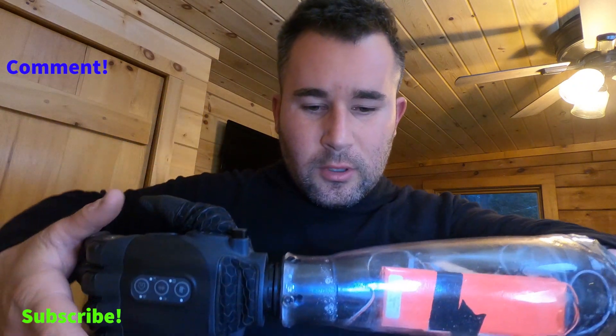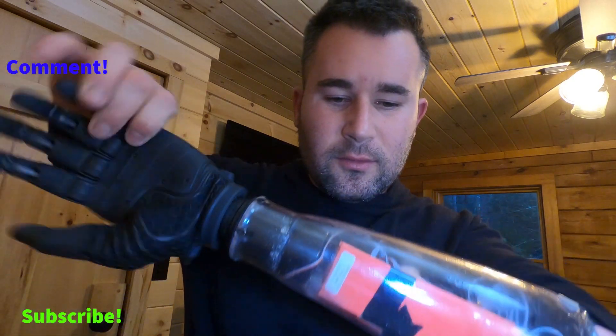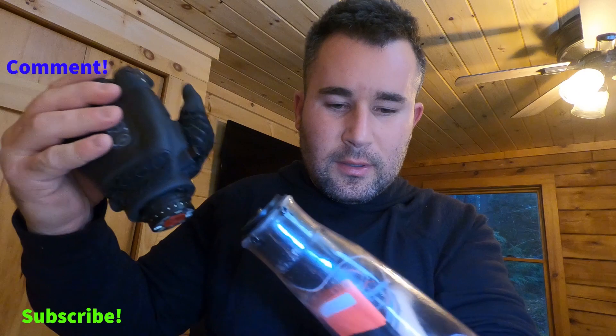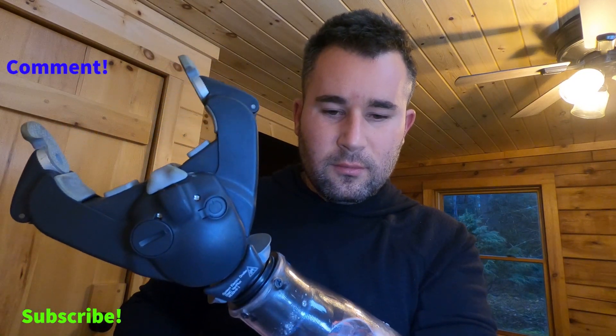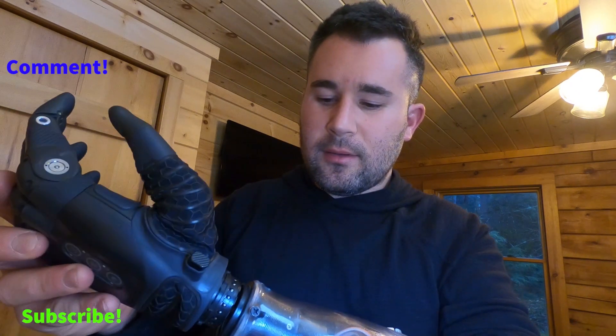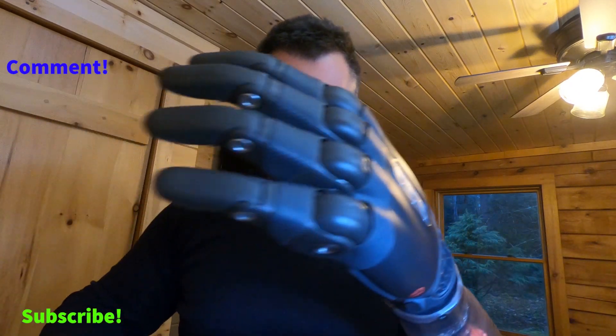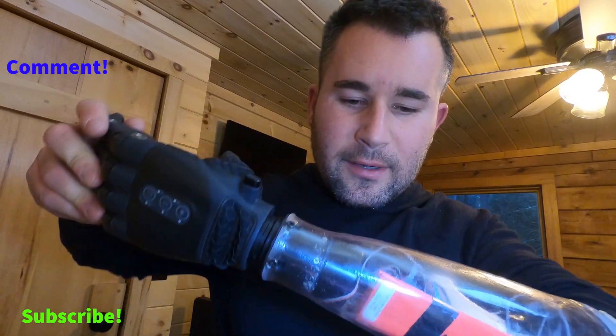The hands always spin like this because you twist them to take them off — that's how you remove them to put different attachments on. So you take it off, put a different hand on, boom. Now let's get that off and put the Tasca back on.